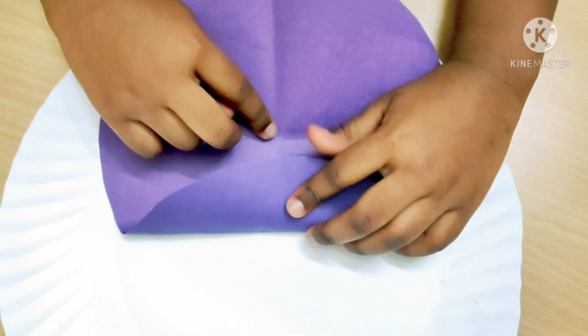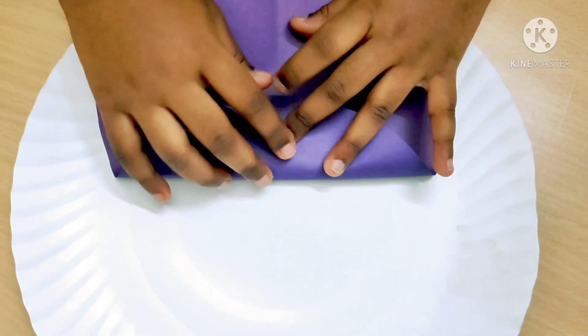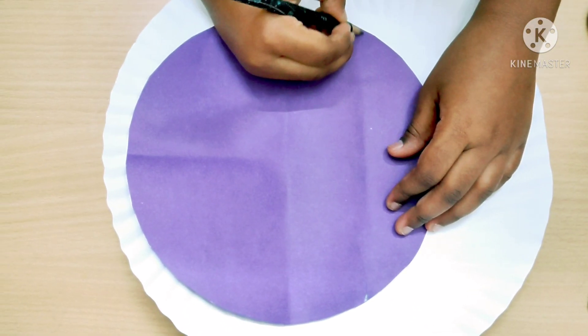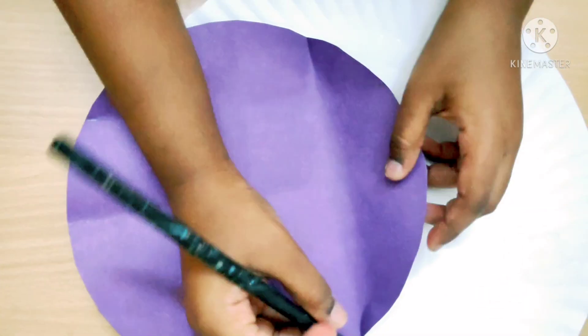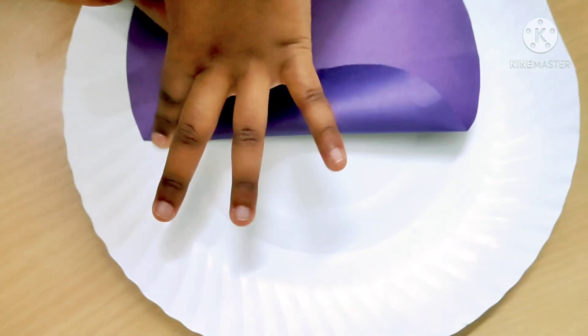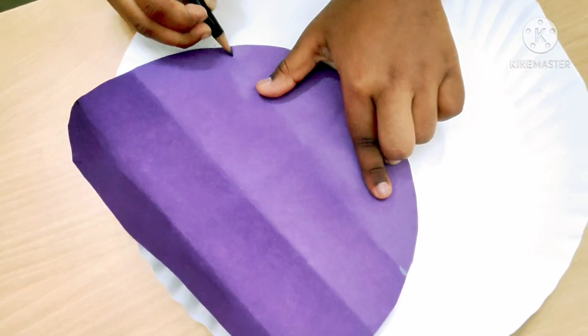This part needs to touch the middle point. Mark these two points. Now I am going to mark the points.